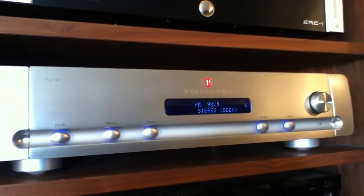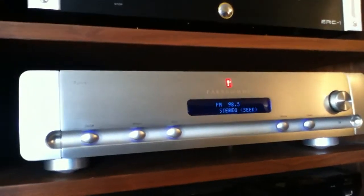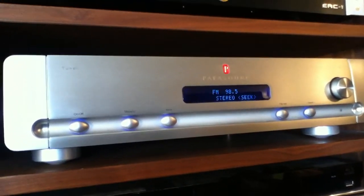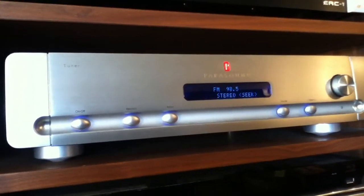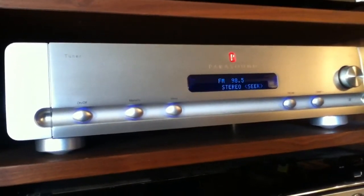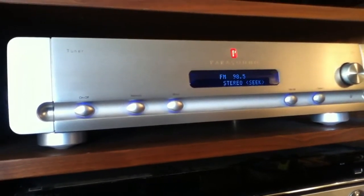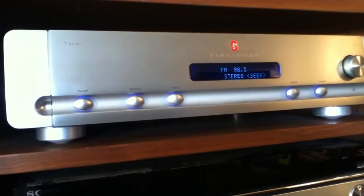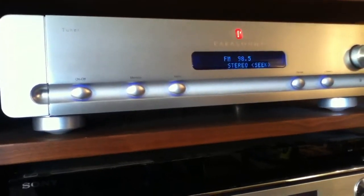I purchased this tuner in 2003 when it came out and I believe it cost about $600 at the time. Some specifications: FM sensitivity in stereo is 37.2 dBF for 50 dB of quieting. Signal-to-noise ratio in FM is 70 dB in stereo. FM stereo separation is 50 dB at 1 kHz. Selectivity on FM is 80 dB. FM frequency response is 30 Hz to 15 kHz, plus or minus 1 dB. Total harmonic distortion: FM mono 0.08%, FM stereo 0.2%. Capture ratio less than 1.5 dB. AM suppression 60 dB.